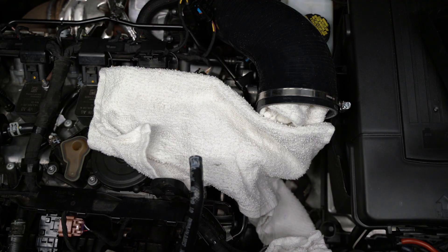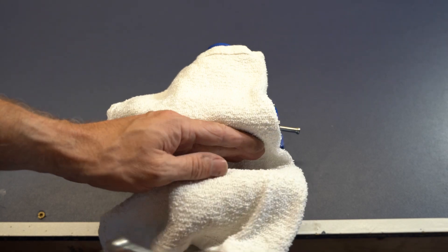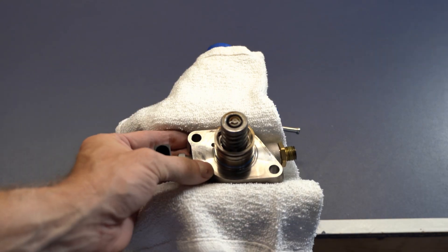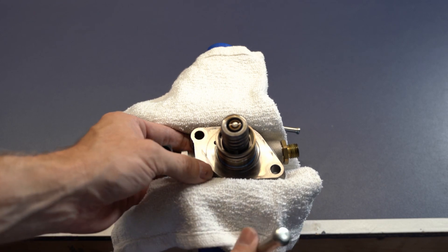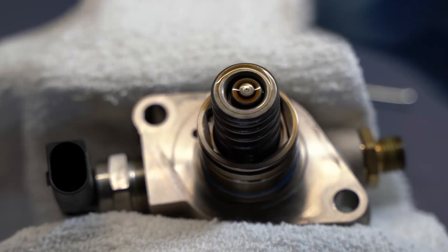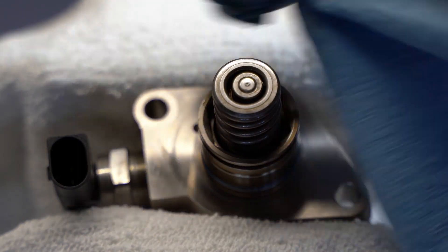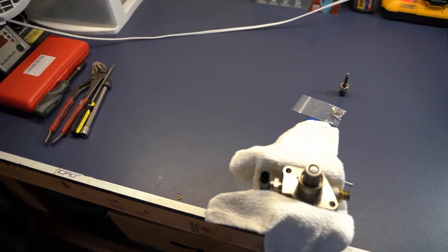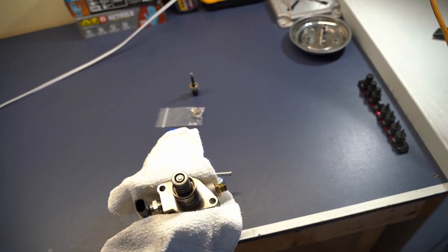I put another rag on top just to keep crud from getting in there. I did clean my vice and the bench, and I'm trying my best to do this as sanitary as possible, clamping the pump in there with a rag to keep it clean and safe. Note: I do have a clean bench — please don't do this on your gravel driveway.